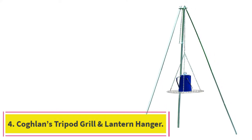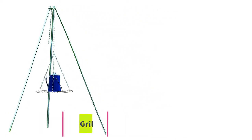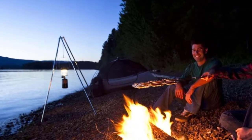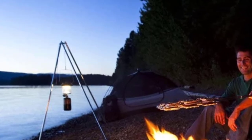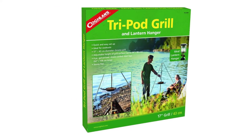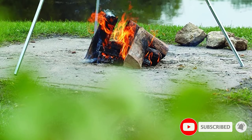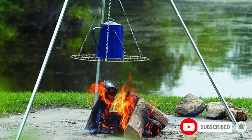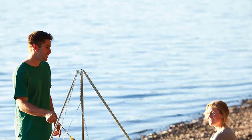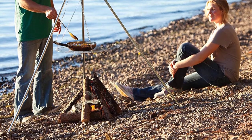At number 4: the Coglant's Tripod Grill and Lantern Hanger. The design of this classic tripod and lantern hanger is fairly straightforward, but it's effective nonetheless. Shock cords in the legs allow it to collapse for easy transportation and storage. It doesn't come with a carry case included, but you can stow it away in a trunk or the back of an RV fairly easily even without a case. In terms of stability, this is one of the best cooking tripods out there. It doesn't rely on heavy construction materials to reach a superior level of stability, although the galvanized steel it's built with is very durable nonetheless.